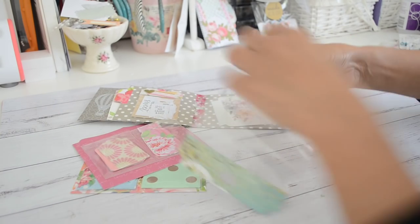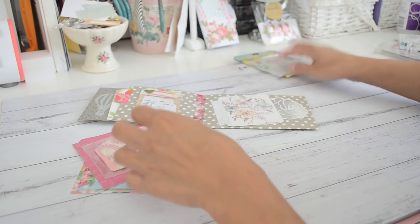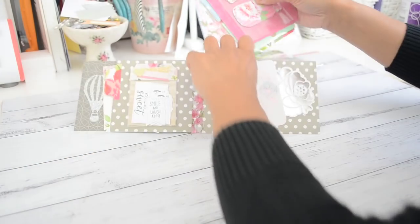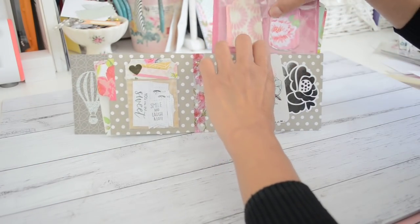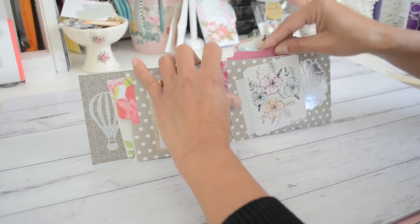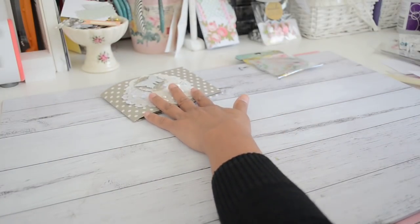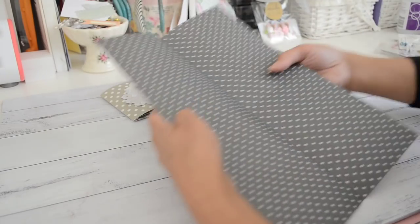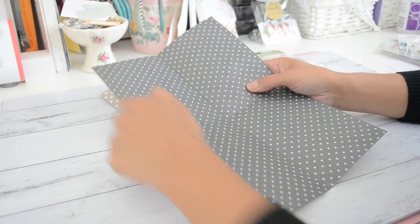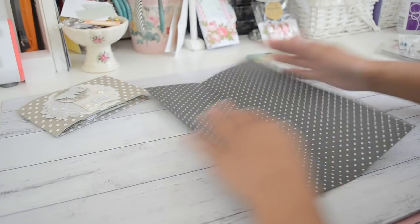I'm going to show you how to make one of these. What you need is just one piece of double-sided paper or some cardstock. You need to cut your paper at eight inches by twelve inches.